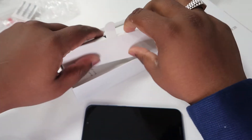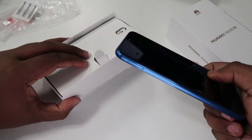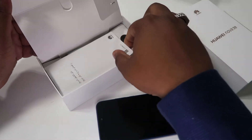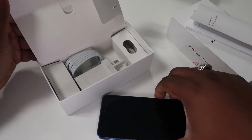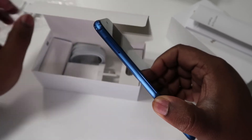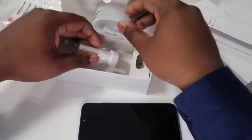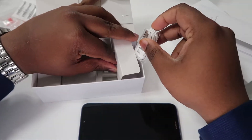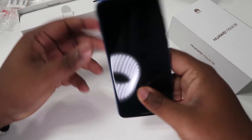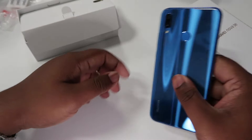So in the box we have the pin that you can use to open the slot for your memory card and SIM card. It comes with a dual SIM card and a booster, so if you don't want to put in an extended memory you can use that slot for an extended memory card if you can't use dual SIM. You of course have the charger — brilliant — and the headphones. Okay, so let's move on to the mobile.